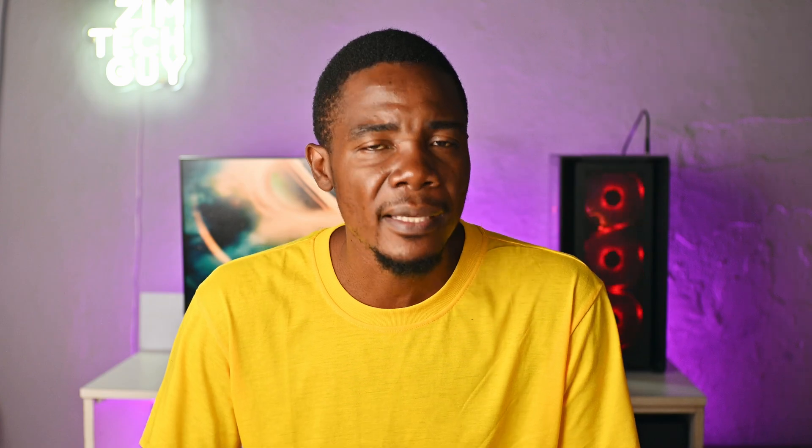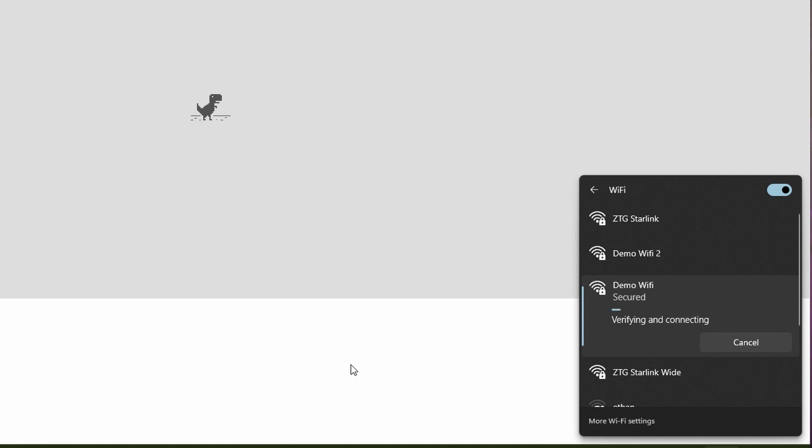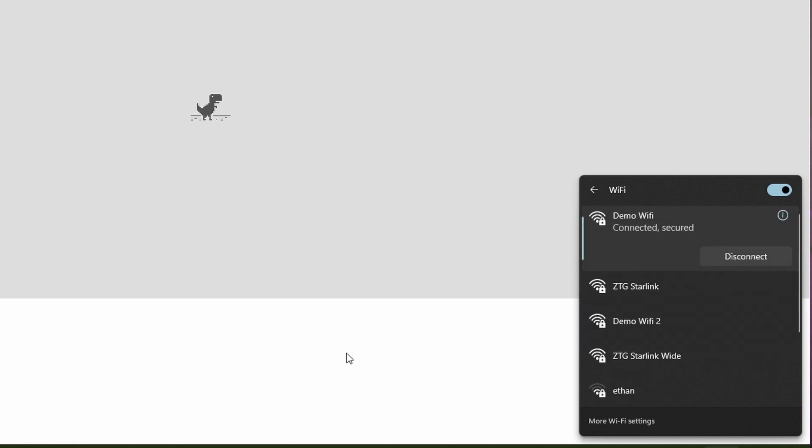Make sure that your Ethernet cable is connected to your Starlink router and the old router. Once the router restarts, you should be able to connect to the new access point's Wi-Fi.